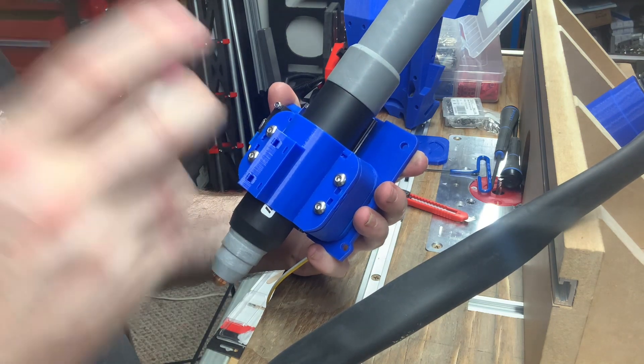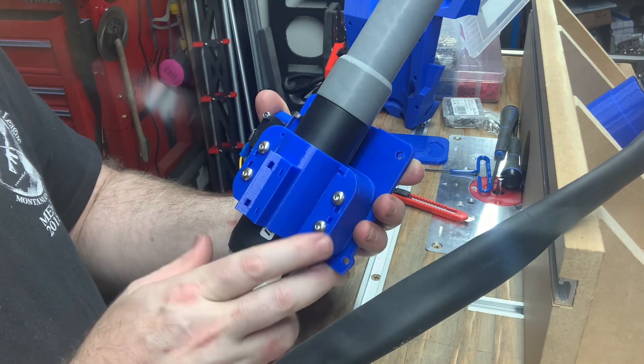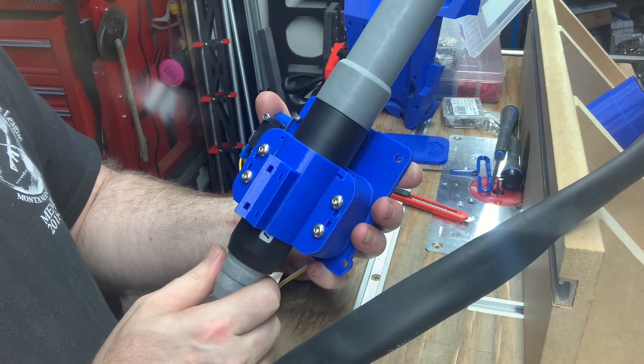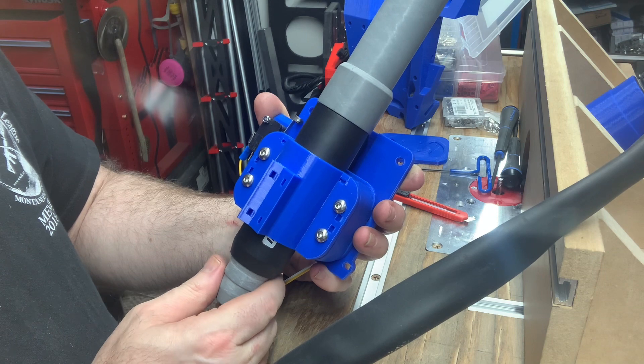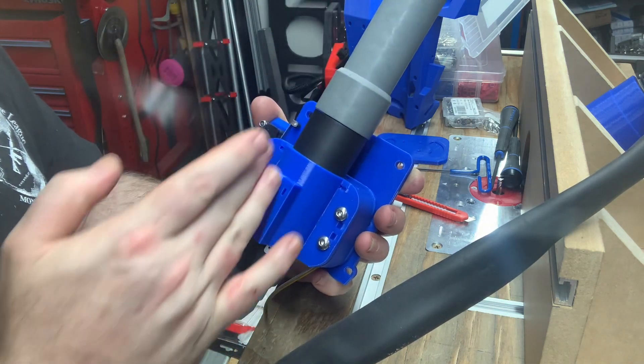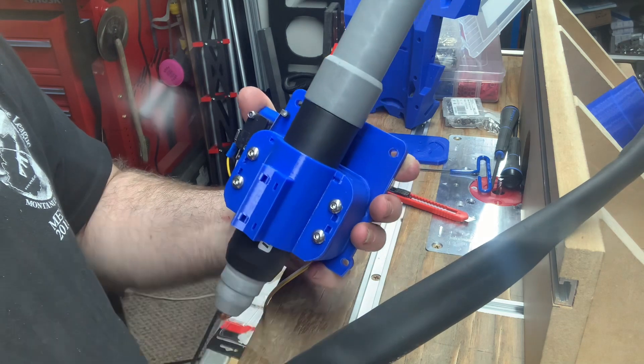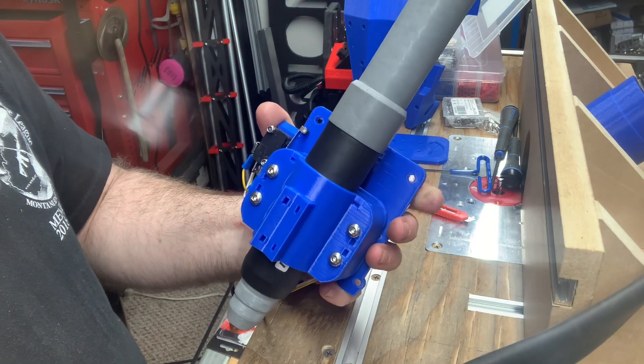I've noticed a lot of people put springs on the floating Z to pull back downward. But one video I watched, the guy pointed out that you've got all this weight of gravity pushing down and you really don't need that spring.